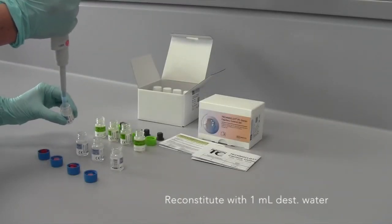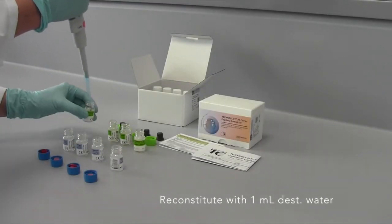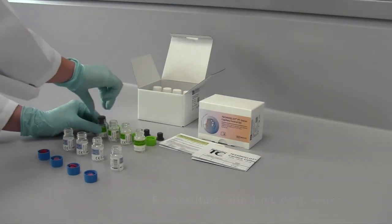For reconstitution, add 1ml distilled water to each calibrator and let it stand for 30 minutes.